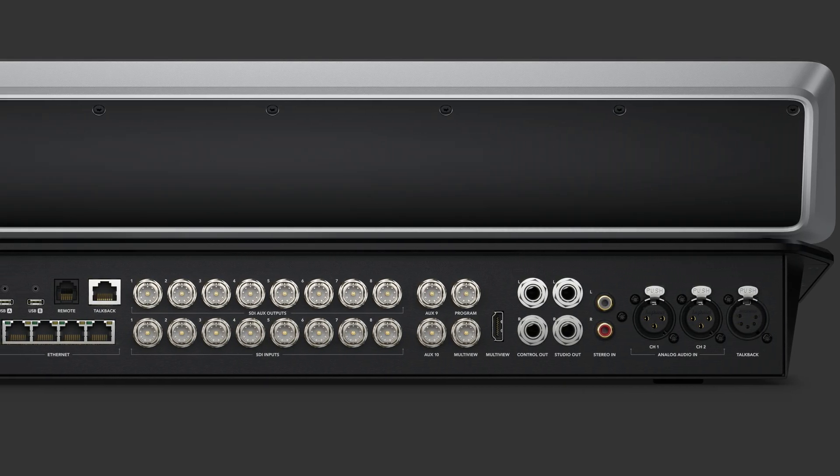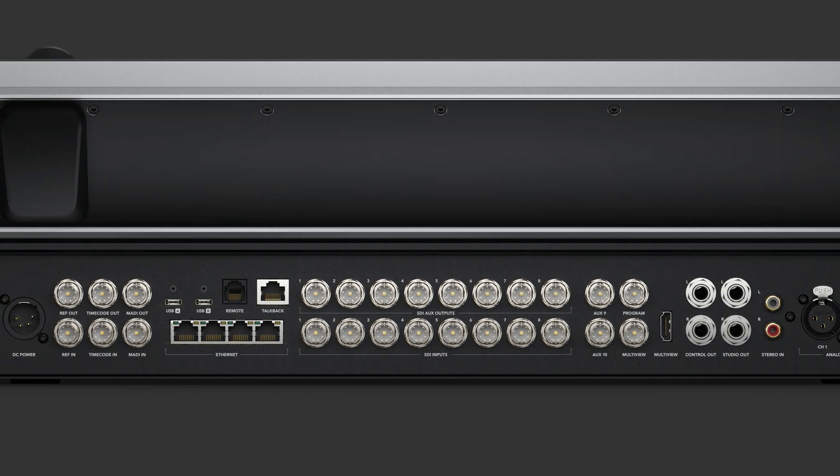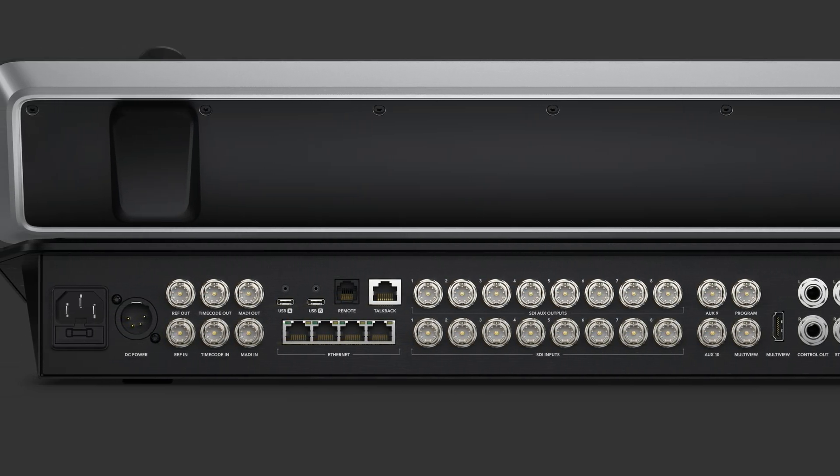On the back you'll see all the connections — inputs, outputs, program output, multi-view, as well as a 10G network switch.